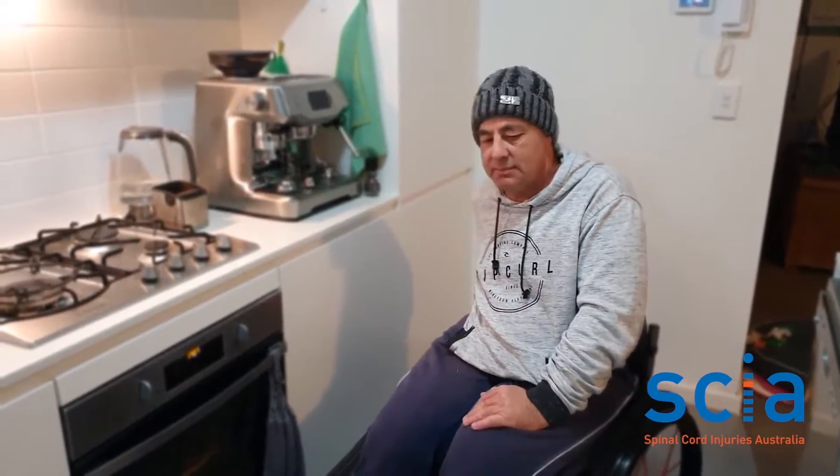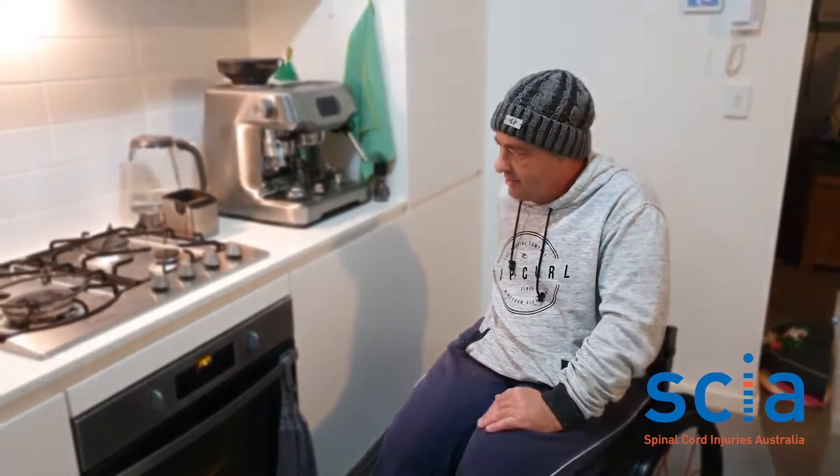Hi everybody, I've been asked to do a video on why I use the barbecue when cooking at home. As you can see, our kitchen isn't really modified — it's just a temporary rental. The main reason is I don't like to lean across the burners, in case of the obvious.